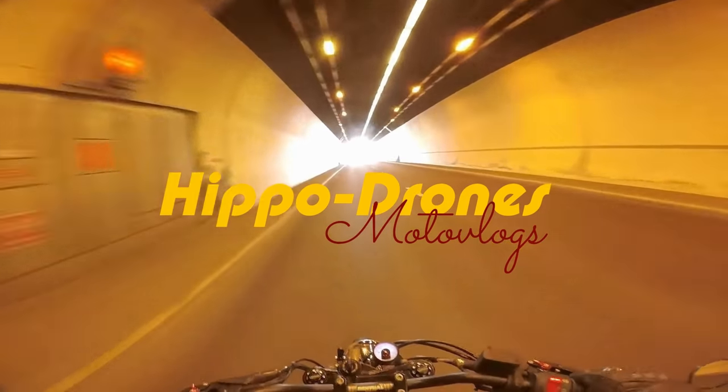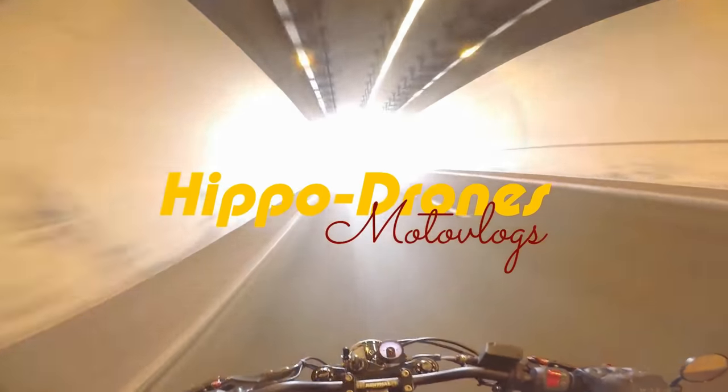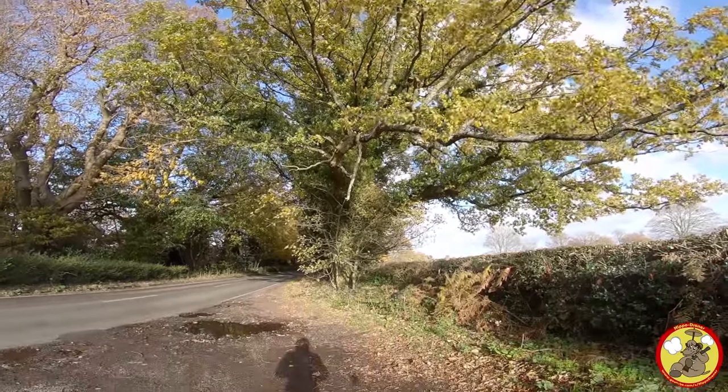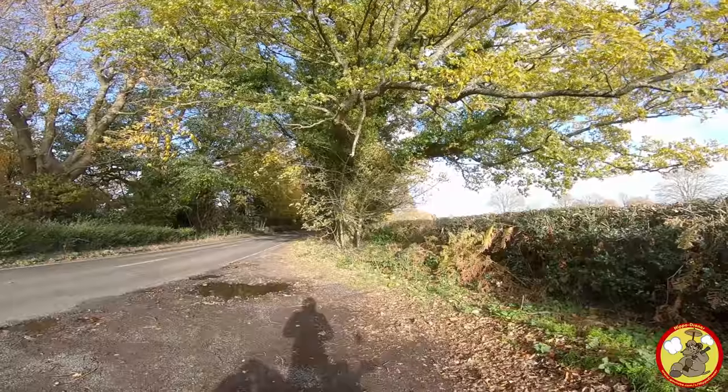Keep that bike rubber side down. Alright ladies and gents, how's it going? Long time no seeing all that.